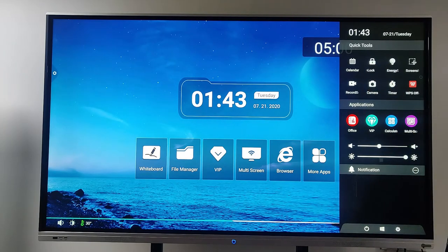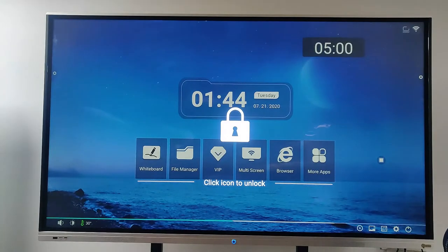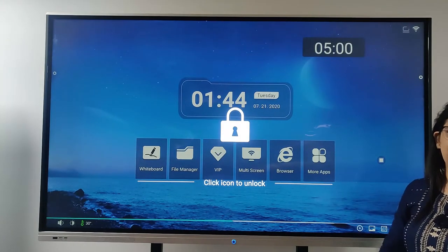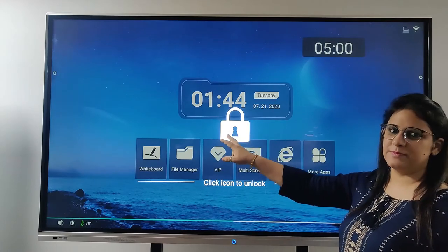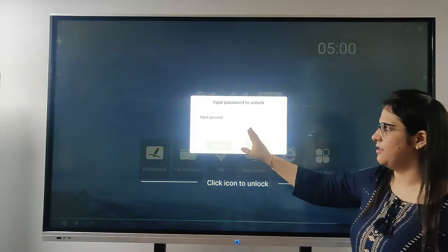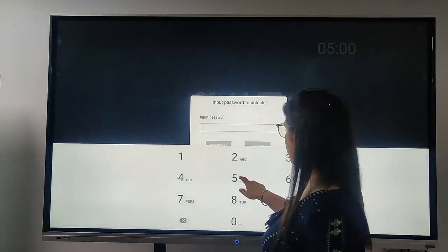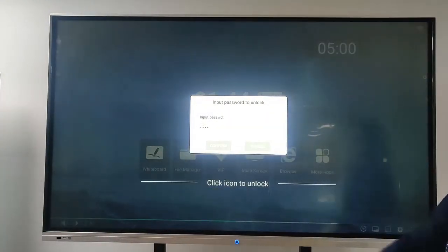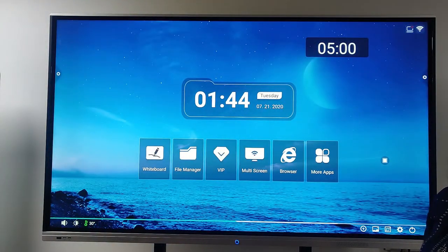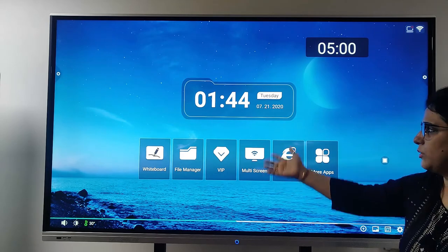Last but not least, we have a screen lock option. I just click here — screen lock. I can put in the password and confirm. The screen is unlocked. I am coming back to the main screen.